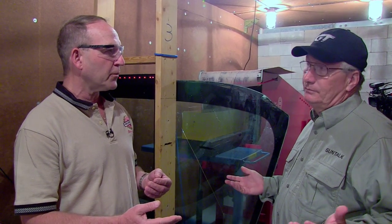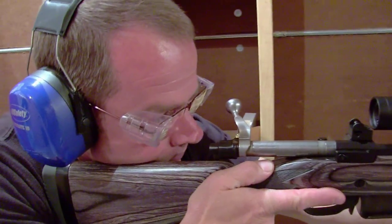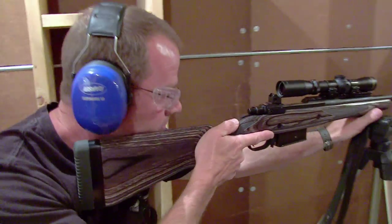Glass is a very difficult barrier. Glass typically wants to destroy bullets — it'll pull the jackets off of them and there'll be fragments going through. Those fragments, of course, it's difficult to determine where they're going to go. You could just as easily hit a hostage as you could the suspect. Glenn is the lead ballistics tester at Black Hills. He's shooting a .308 round from the Ruger Scout Rifle for this test.